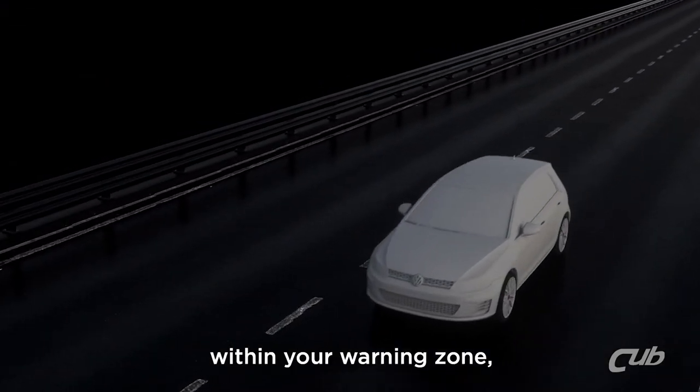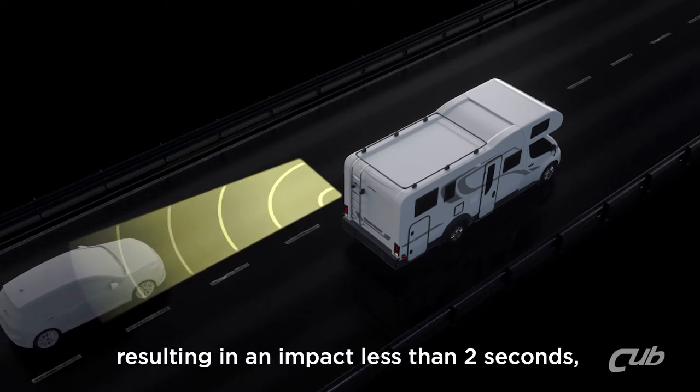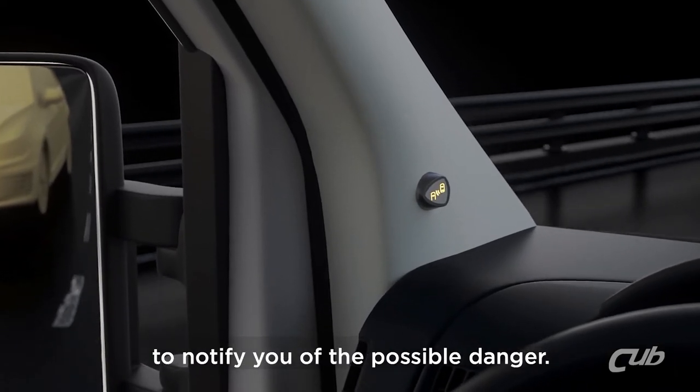When a moving vehicle is within your warning zone or approaching at a high speed resulting in an impact in less than 2 seconds, the warning indicator lamps will illuminate to notify you of the possible danger.